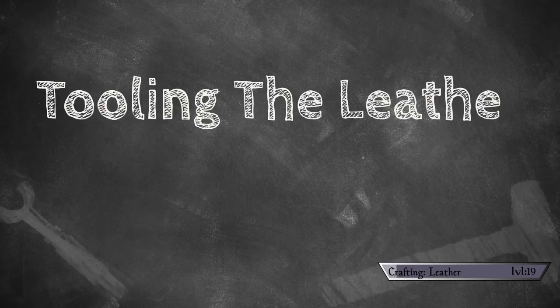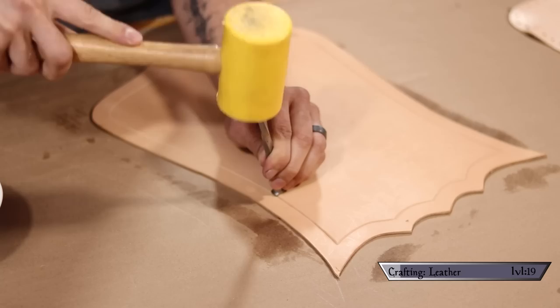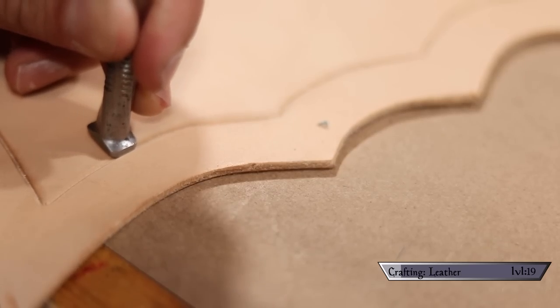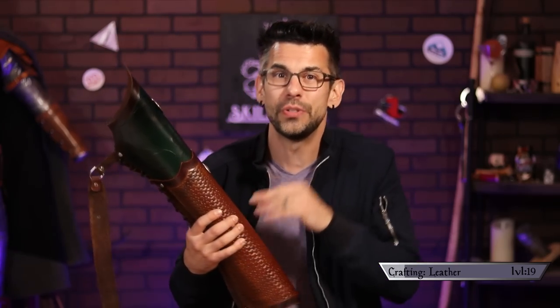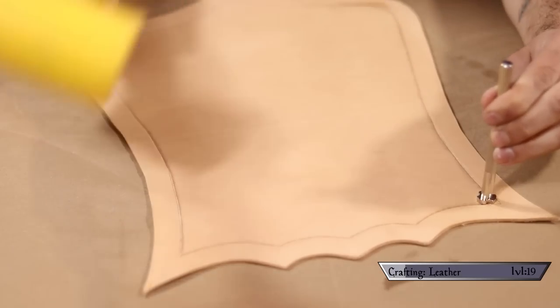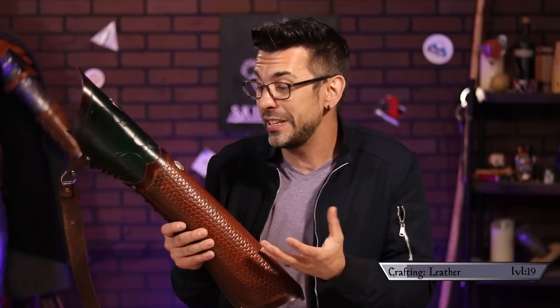Now we can move on to tooling the leather — this is the stage where we transform the leather into something beautiful. First, we want to wet down the leather, because wet leather is pliable and you can put designs into it. I go along my cut-in edge design with an edge beveler to help separate it from the background. Now we're getting into some serious tooling with this basket weave design. I found this stamp through Tandy leather and I love it — it's really easy to use. The stamp leaves little dots in the corners so you can line up your next stamp and make sure the weave design makes sense. It really stands out and creates an interesting design super easily.